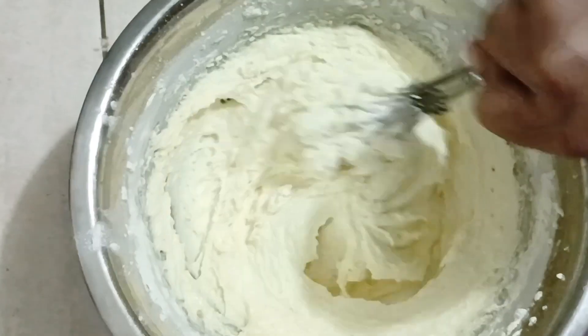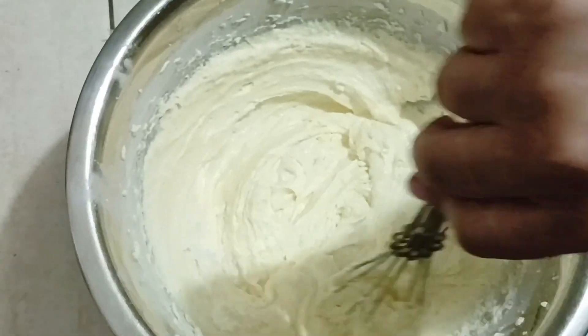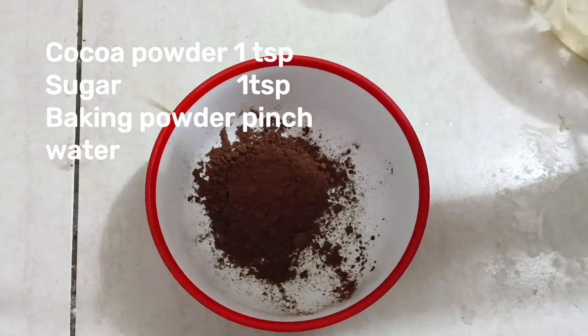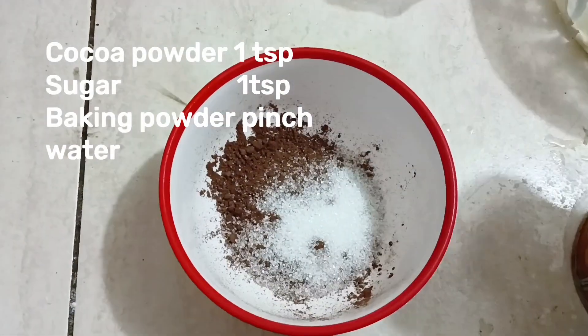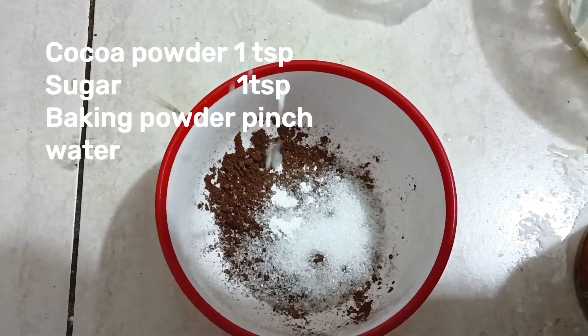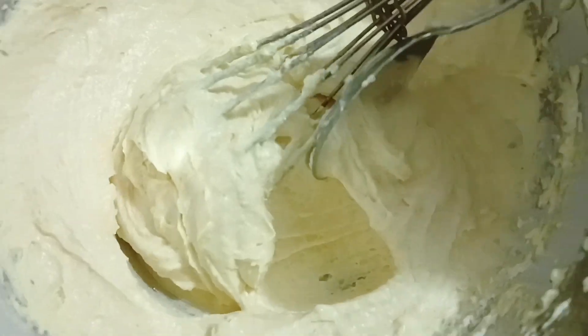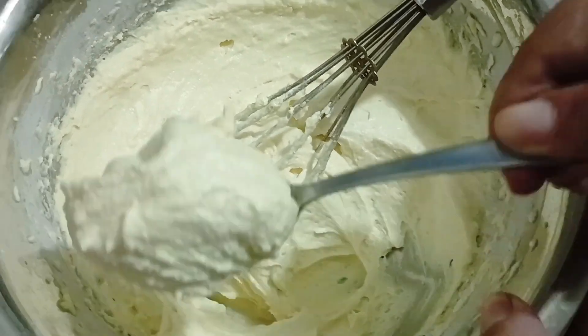Let's mix it properly. Then let's mix in the flour — along with 1 teaspoon of sugar and 1 pinch of baking powder. You should mix the paste up.